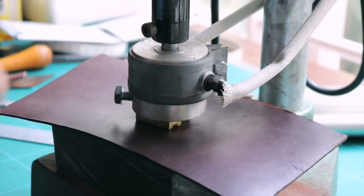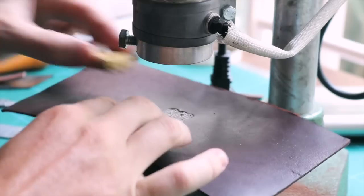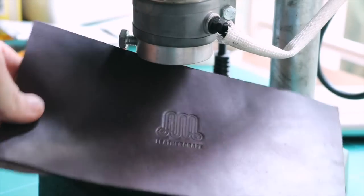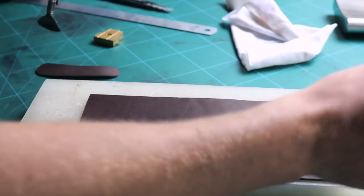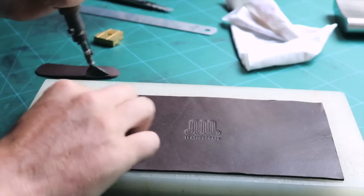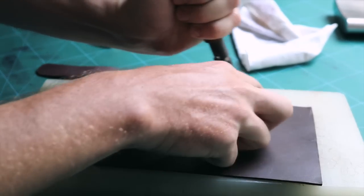I have soaked the leather in water for a few seconds and I am now pressing my logo on it. Let's now crease the edges with the iron. The iron is also cold because the leather is wet, just the same way I have done with the stamp. I am going to press a little hard.